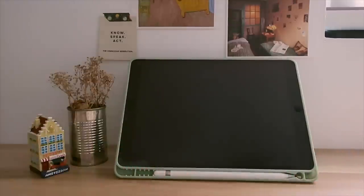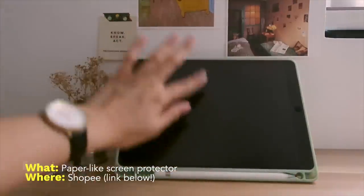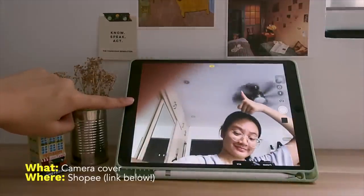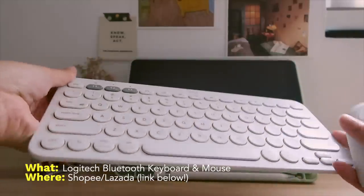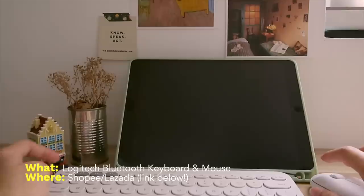I also have a paper-like screen protector on. Not sure if it really helps my handwriting but I really like the texture of it — and you don't really need this. I recently bought a three-piece camera cover set and put just one on my iPad. I also have a Bluetooth keyboard and mouse, but it's more for my laptop as I explained in my 'What's in My MacBook' video last week — but both work well and smoothly on my iPad too.